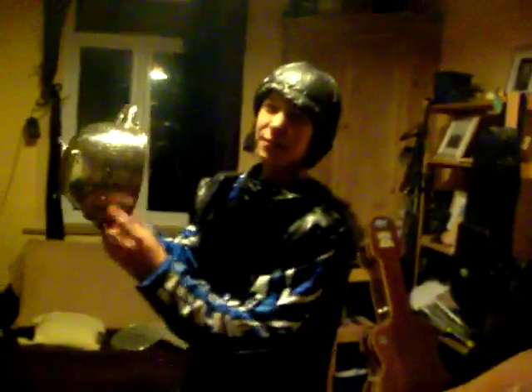Earlier I called this thing a thingamajig — it's actually a colander, for those people who may want to go out and buy your own stuff.